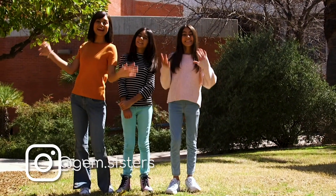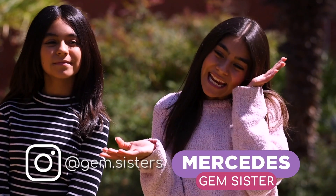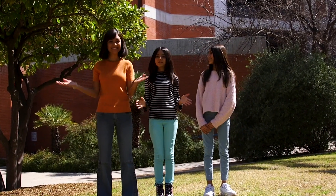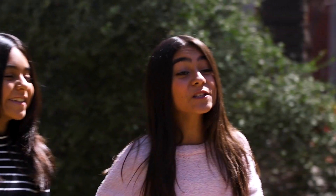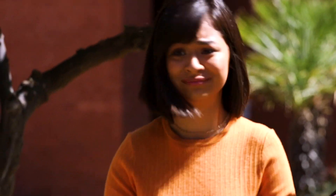Gem Sisters here, and this is Fast Forward Girls. I'm Giselle. I'm Evangeline. And I'm Mercedes. We're here at the University of Arizona in Tucson — it's a really nice day and we're gonna learn about some awesome stars. Yes, we're learning about telescopes in outer space today. This is gonna be so awesome!